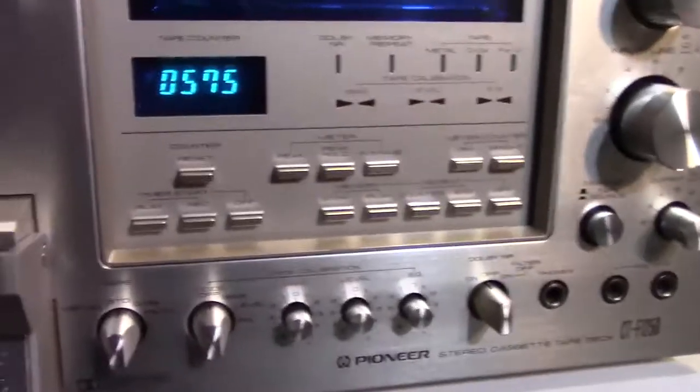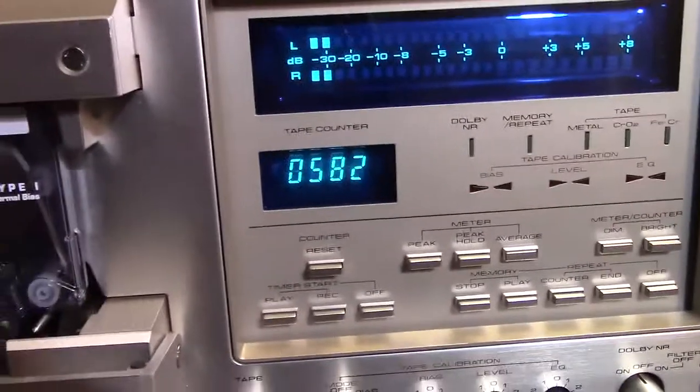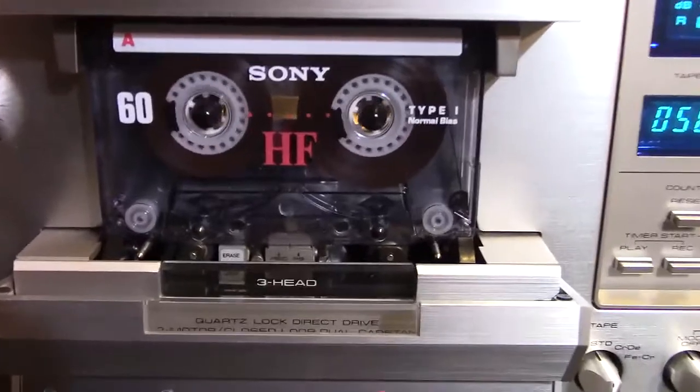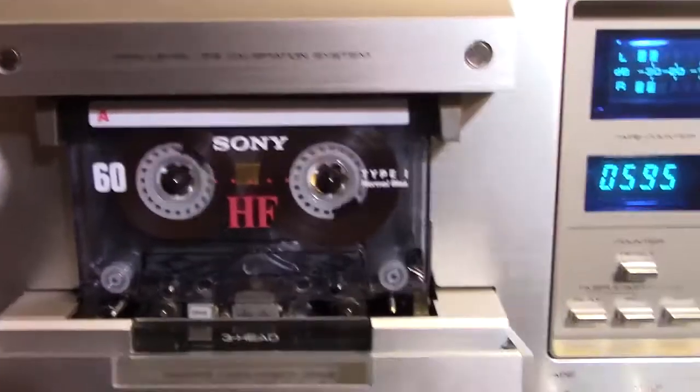And that'll be in the next video. I'm going to button this baby up and go back in and tweak that one-decibel thing that's off to get it right. We'll do a recording demo and see how this records, see how it sounds — it should sound pretty freaking sweet. So until next time, this is Hammy Technoid saying, see you later.